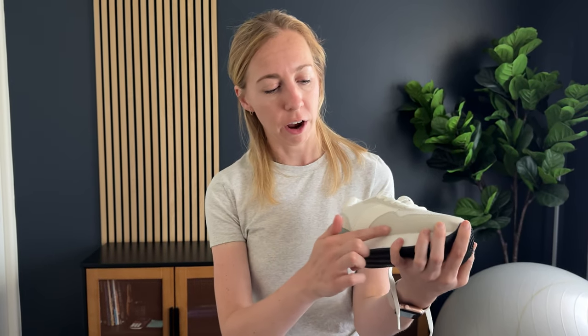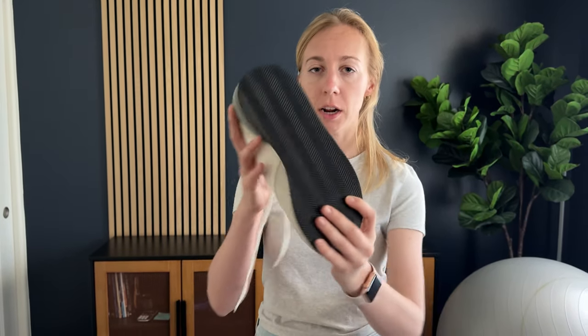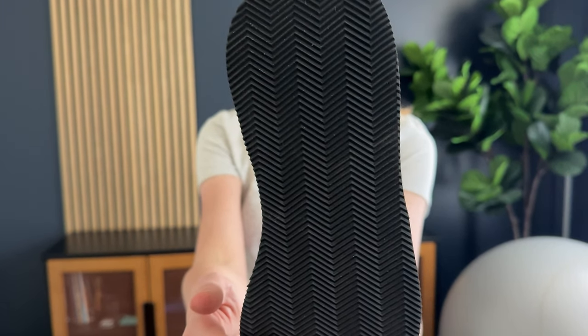A few things about them: they have a few different variety of colors — a gray, a beige, an off-white, and a white. There's a little bit of a platform, and the bottom has a really textured black rubber sole, so no worries about slipping.